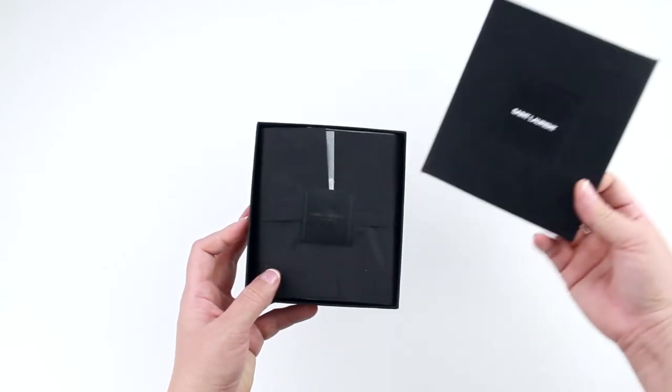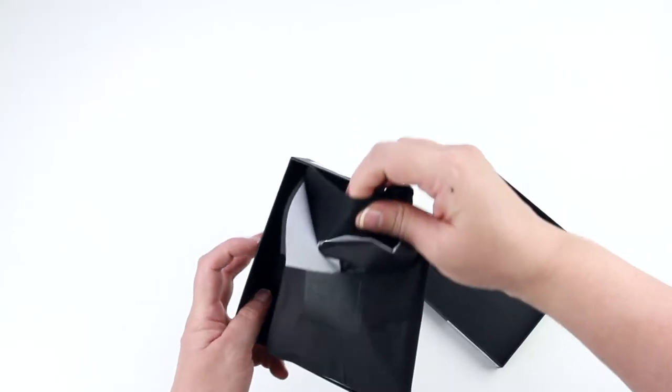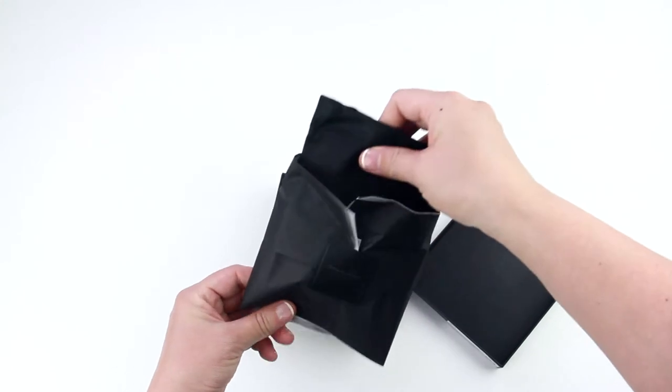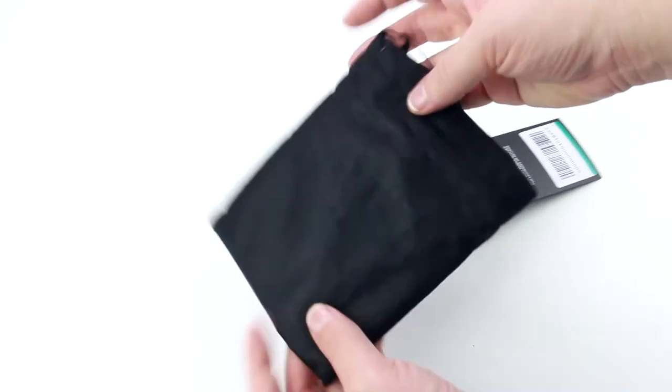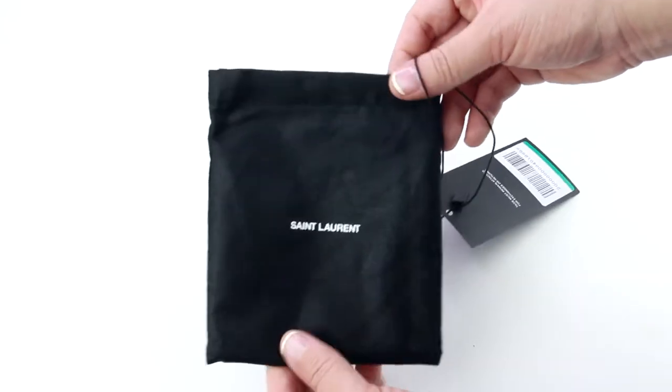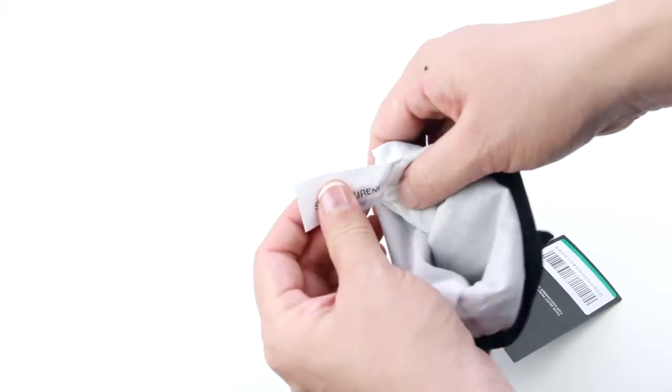Inside the box there is more wrapping paper. There is also a black Saint Laurent sticker on the front, which I don't want to tear. So I am just going to pull the product out — it looks like the product comes with a drawstring dust bag. It does feel very thick. The outside is black while the lining is white, and there is also a fabric label inside.